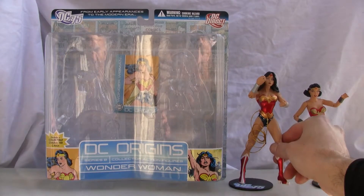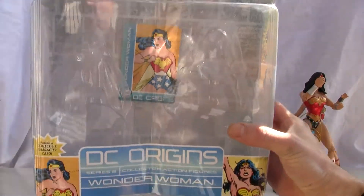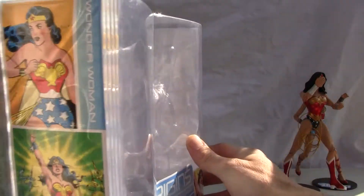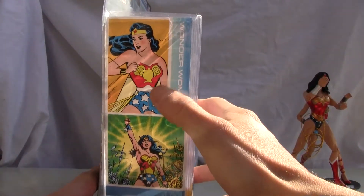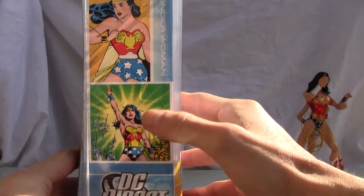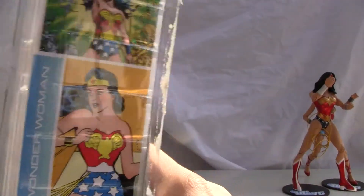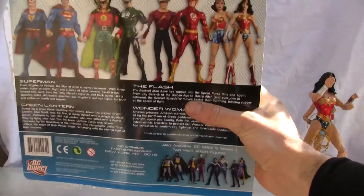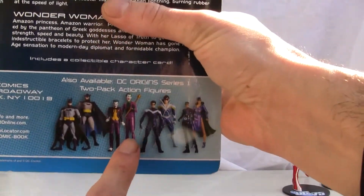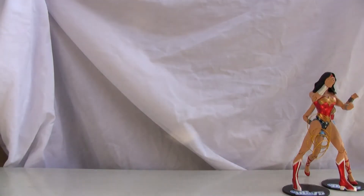I just want to show you the package real quick. It comes with a little collector card as you can see in the front — DC Origins. I also want to show you the side artwork. I like the traditional 1930s-1940s Wonder Woman, and here she looks like she's leading the Spartans in 300. She is Greek after all. Same artwork on the other side. The back shows you the lineup of heroes and of course the villains, which are all awesome in their own respect.